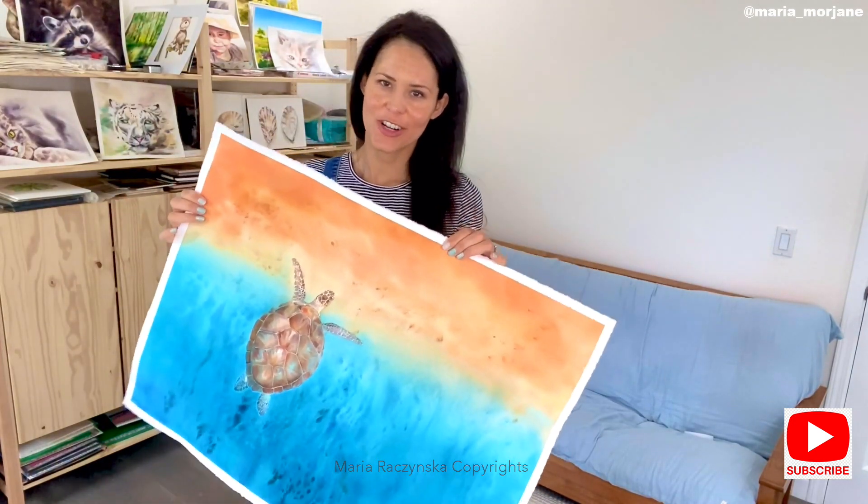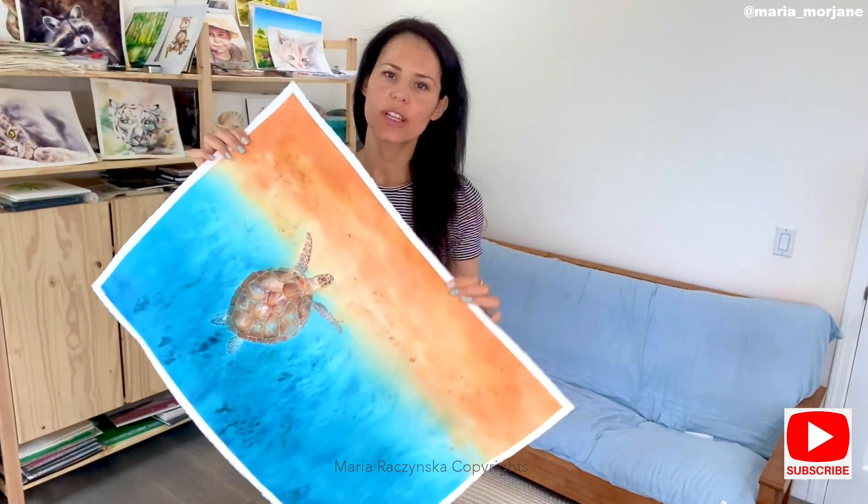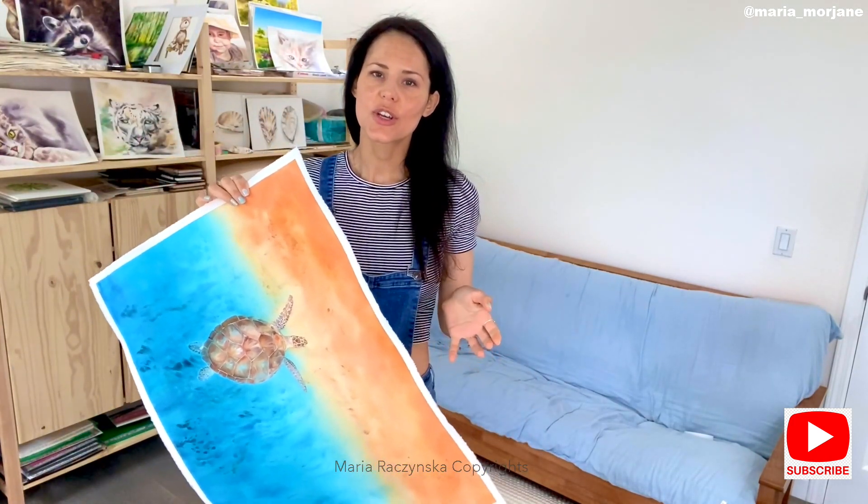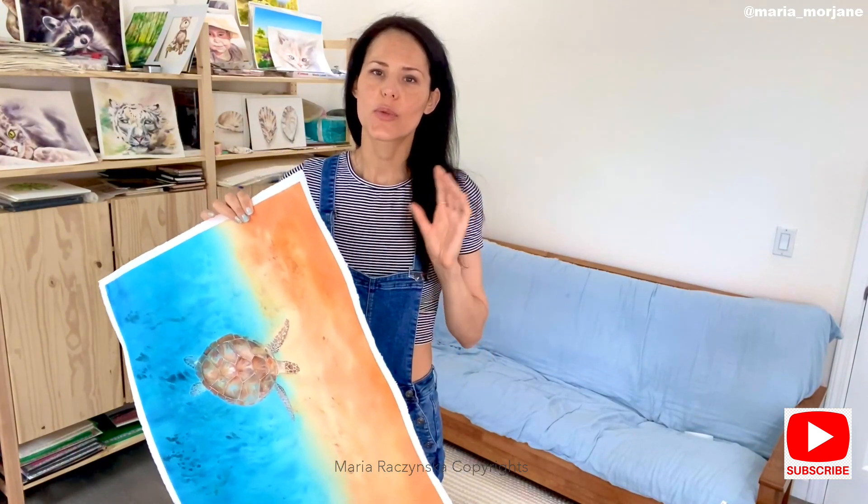Hey guys, today I'm going to show you how I protect a larger painting like this one. This is 22 by 30 and I just finished painting it, but I want to varnish it and protect it.